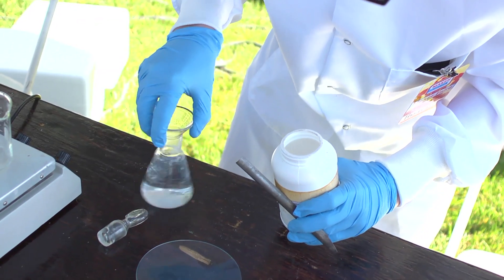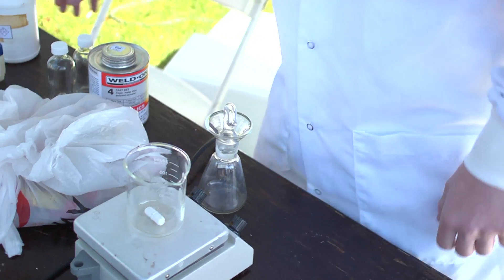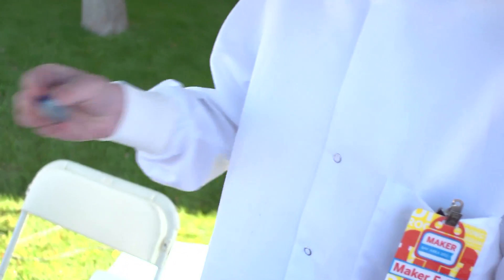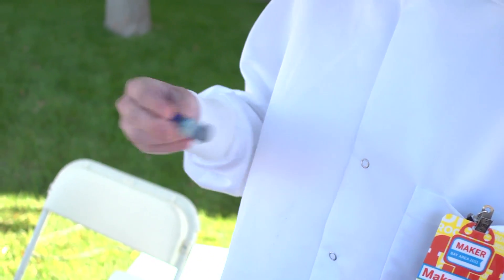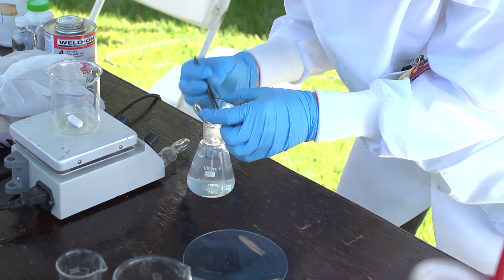Into this flask I add sodium hydroxide and glucose in solution, and that makes a reducing solution. Then I add a dye called methylene blue. Methylene blue is a dye that will turn between blue and white depending on whether or not the solution is reducing. So when I add that and shake it up, it becomes oxidizing and turns blue.